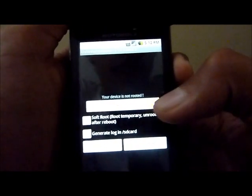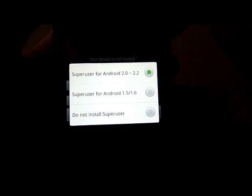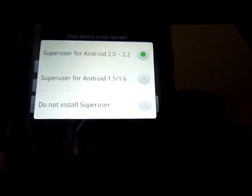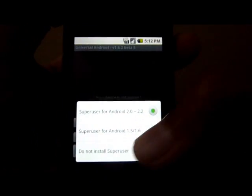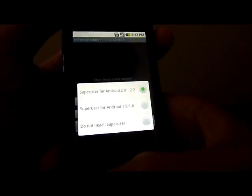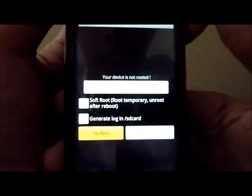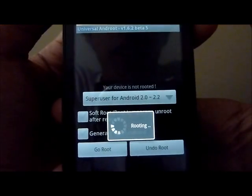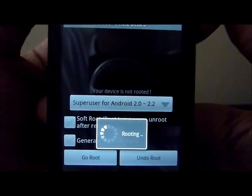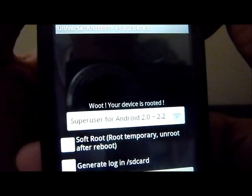First of all, you're going to hit the scroll-down tab and choose which superuser you want to install based on your software version. I have Droid 2.1, so I'm going to install superuser for Android 2.0 to 2.2. After you have that selected, all you're going to do is hit Go Root. It says preparing device, rooting... and there you go — your device is rooted!